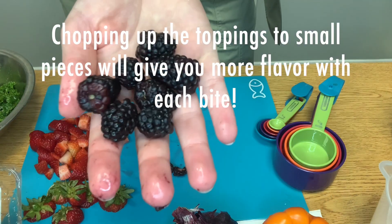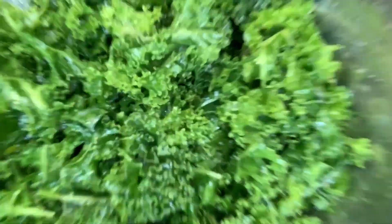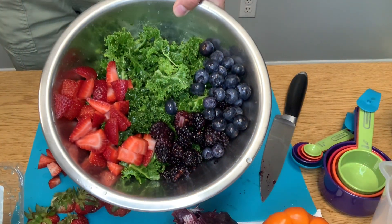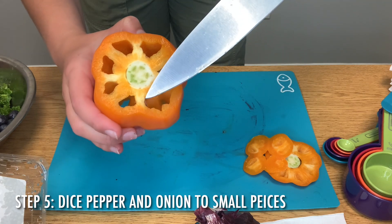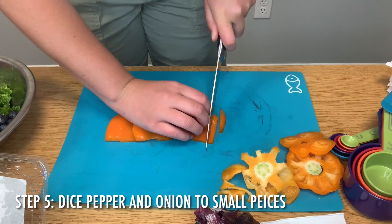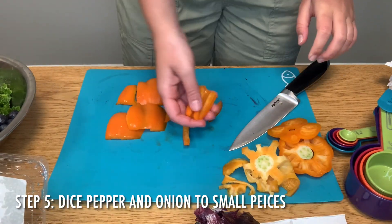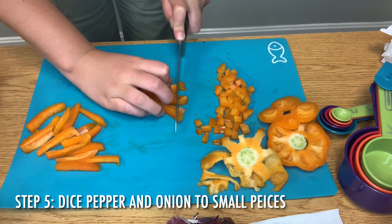Chopping up the toppings for your salad is another great way to add even more flavor with each bite. If you think about it, if you chop each of your toppings into small pieces you will be able to add more toppings to each bite of your salad. I definitely encourage you to try to see what you can do with your knife skills and chop up those veggies and fruit pieces really small.